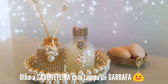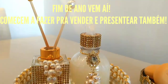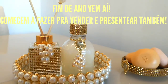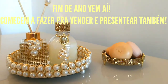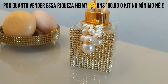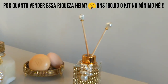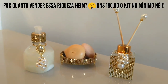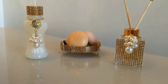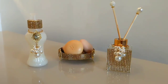Veja só como que ficou um show de brilho! Parece até que foi gasto um rio de dinheiro, só que não. Porque pérolas são baratas e manta de strass também. Um forte abraço pra vocês, obrigada pelo carinho e até a próxima ideia.